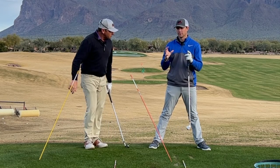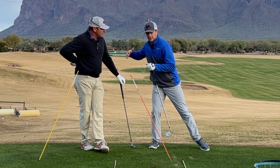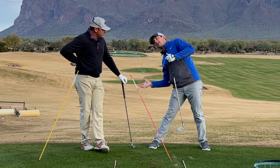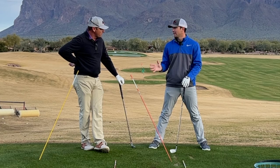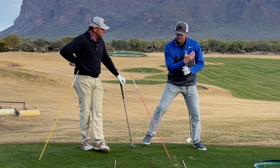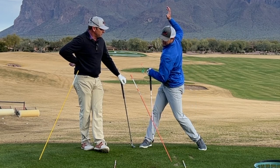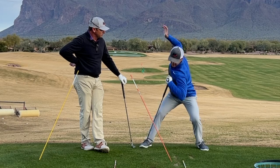For those of you looking for a more centered action with less sway, slide, glide, or tilt — don't just use your legs to move you laterally. Use them as brakes so you can create that wind-up, then land, and then unwind it.